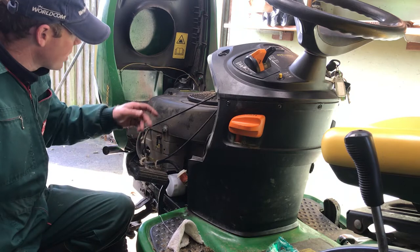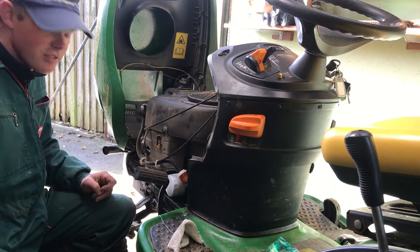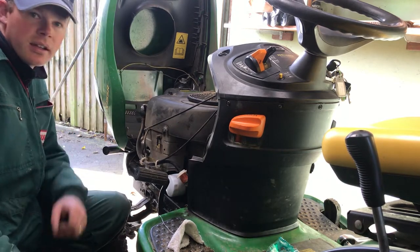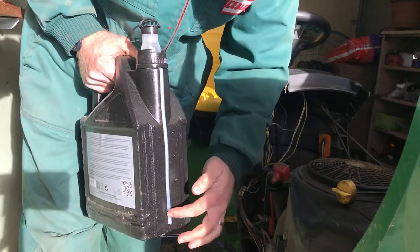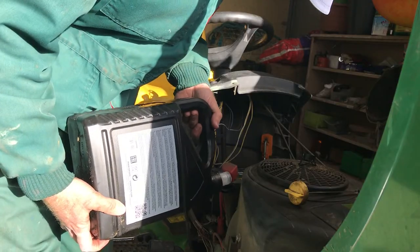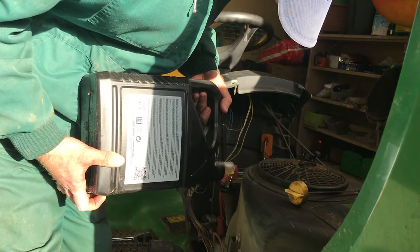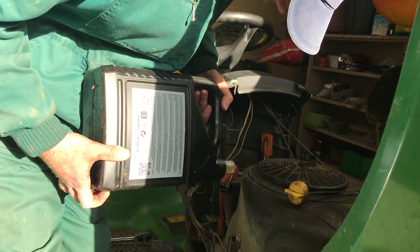So that bit's done — we've changed the fuel filter, the oil filter, emptied the old oil, changed the air filter, and changed the spark plugs. We just need to put new oil in and do a cleanup and that's your basic service done. I'm filling the oil where the dipstick is, using four-stroke Briggs & Stratton engine oil. I'll put roughly two liters in, let the oil settle, then check the dipstick a few times to get it right between minimum and maximum. After the engine's been run, check the level again, as a little oil collects in the filter.